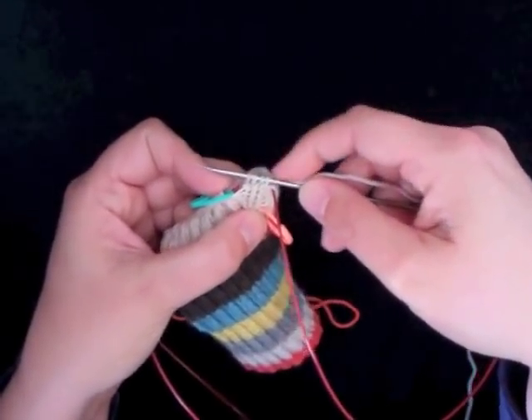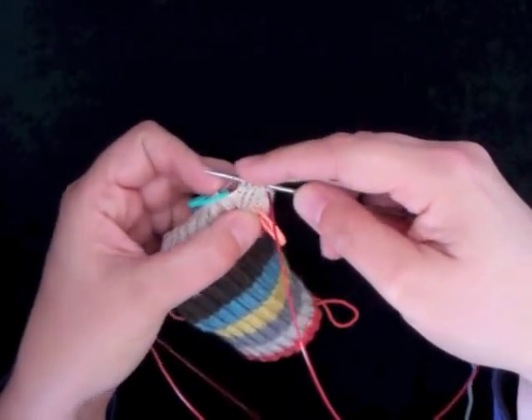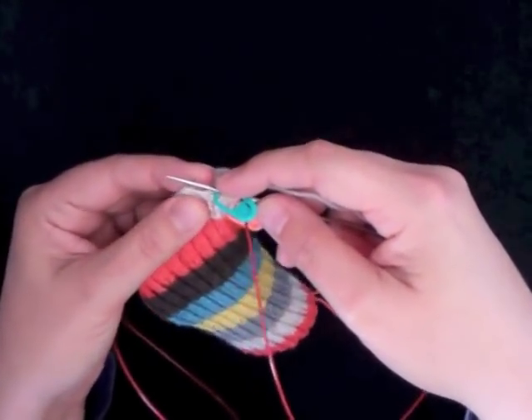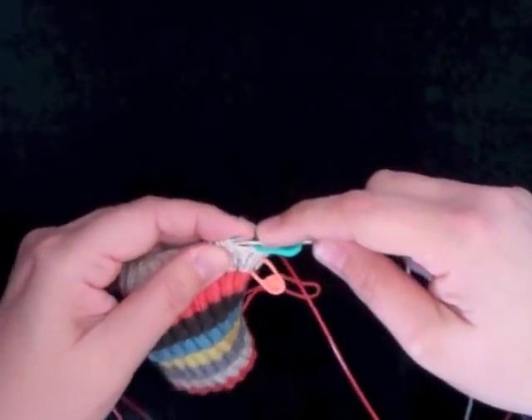So now I have four stitches where I used to have two. You slip the marker and work in your rib as set. So now I'm going to purl two.